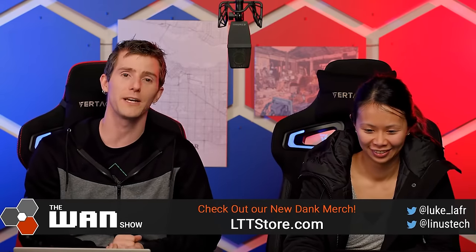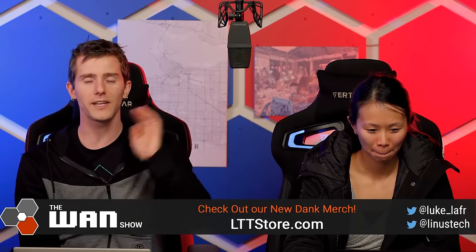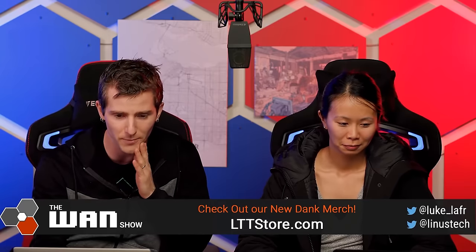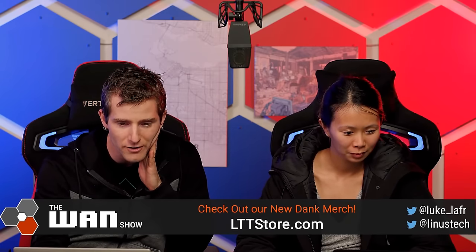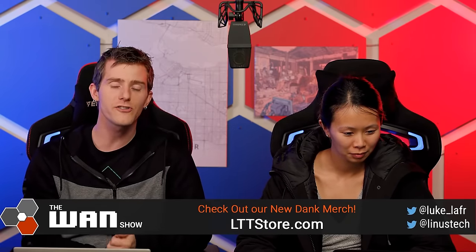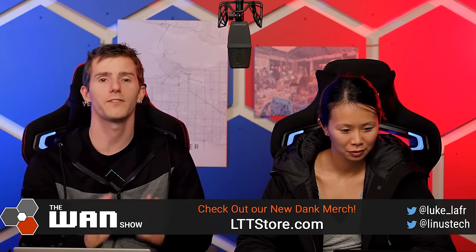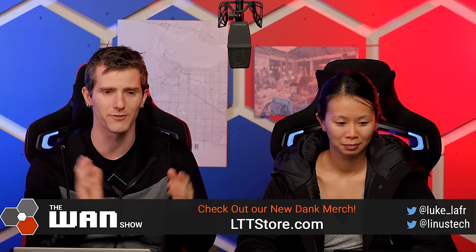Why don't we talk about Western Digital and their 20 terabyte hard drives? This is posted by Andre Argenu on the forums and we'll go through the technical details later. Is anybody actually asking for a 20 terabyte hard drive?